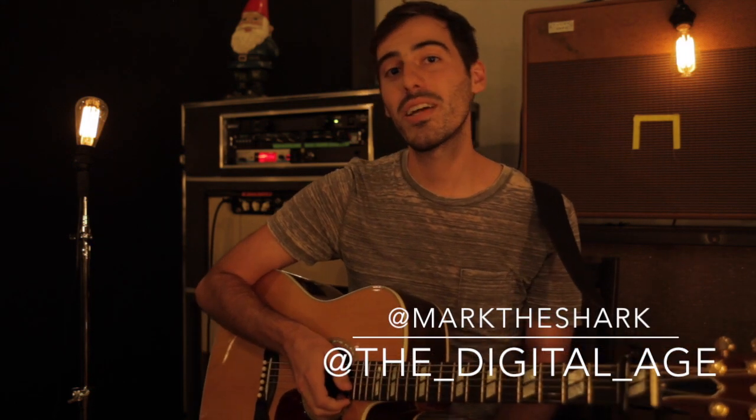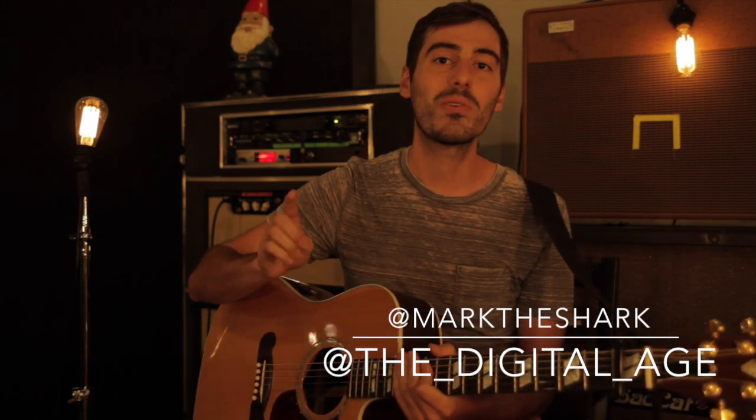Thanks guys! If you have any more questions, tweet me at MarkTheShark or tweet The Digital Age at the_digital_age.